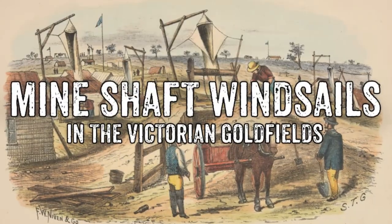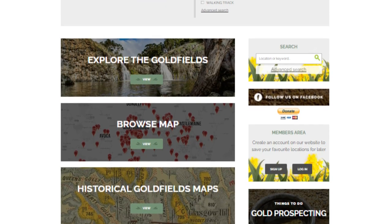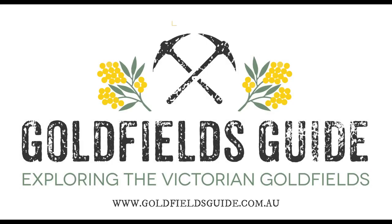For more information about wind sails, check out the link in the description below. You can also head over to the Goldfields Guide website, where you will discover more of the fascinating history of the Victorian goldfields. Don't forget to like this video and subscribe to Goldfields Guide on YouTube.